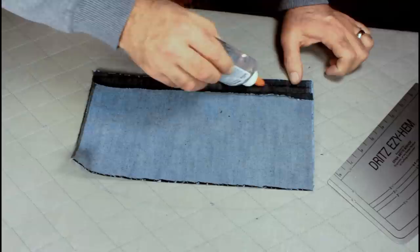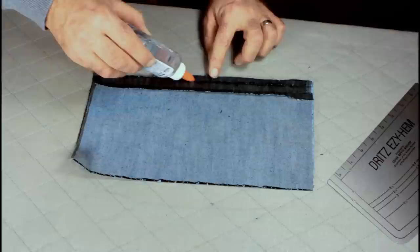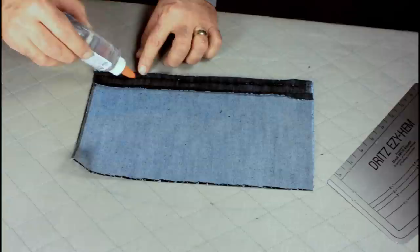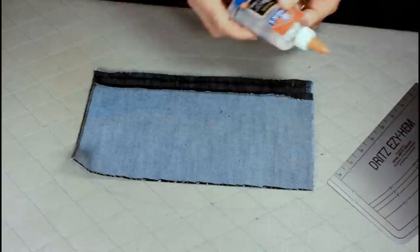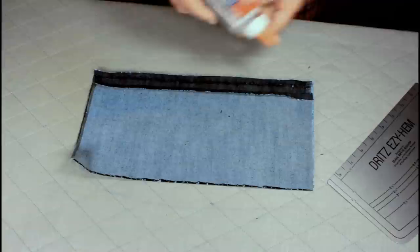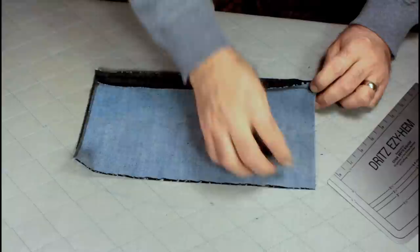Open it up a little bit more. Get some down in the fold and then come back out a little bit. I'm not trying to get it all the way out the full quarter inch, but probably about three-fourths of that, because I want to be able to hold this fabric down. Be fairly liberal with the glue — don't worry too much because it's going to wash out. If you see it absorb into the fabric, just apply a little bit more.